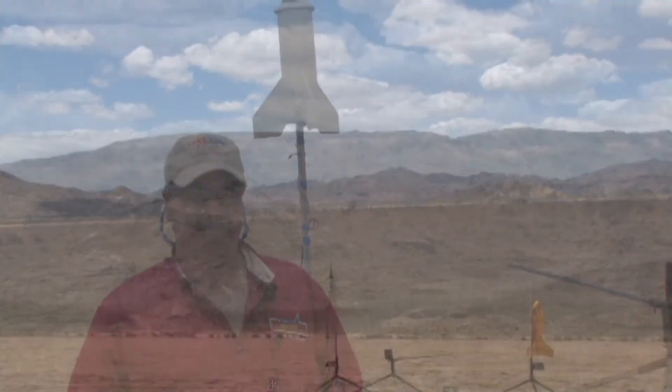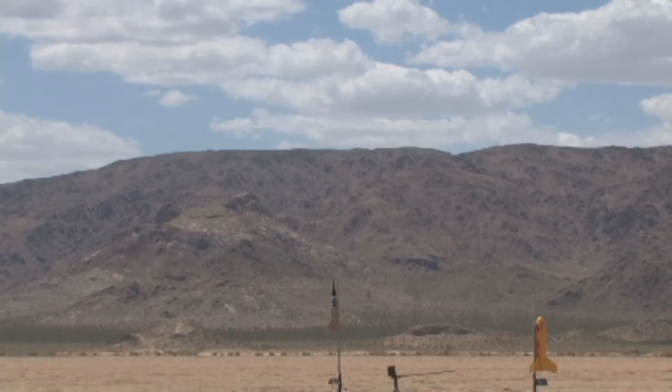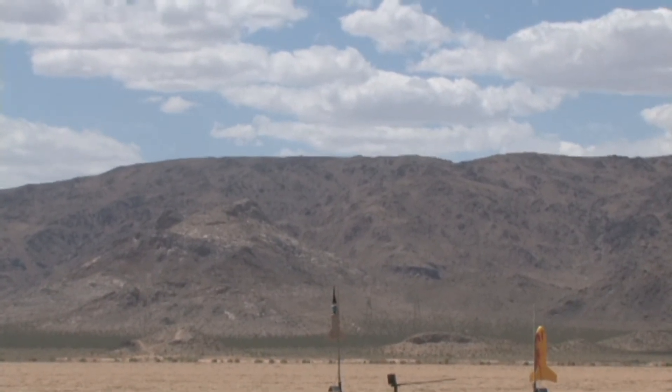All right. Well, good luck. Thank you, Bob. The rocket is an H999 flying with a garden cone. Going in 5, 3, 2, 1.